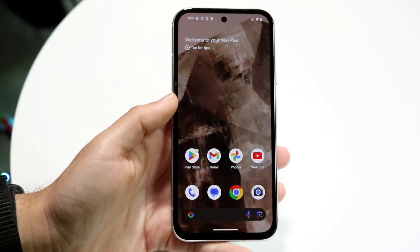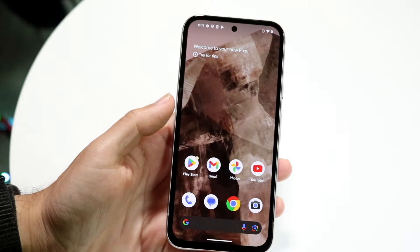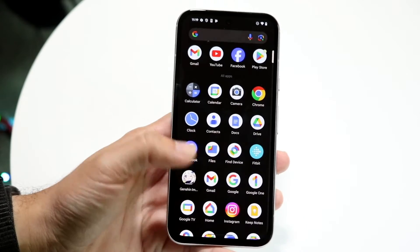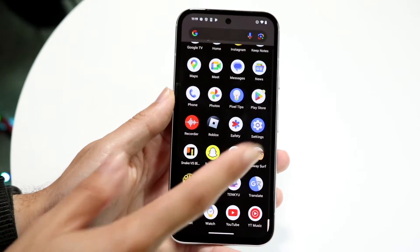You might be trying to figure out how you can turn on your 120Hz display on your Google Pixel 8a. Doing this is actually fairly basic and it really doesn't take too much time at all. You should already have 120Hz enabled as soon as you boot up your phone for the first time, but if not, you can always make your way over into your Settings application.